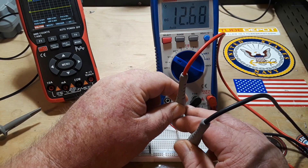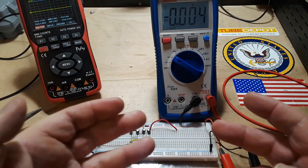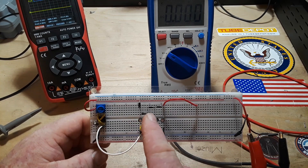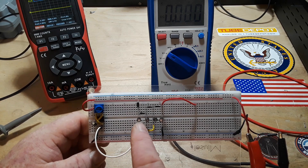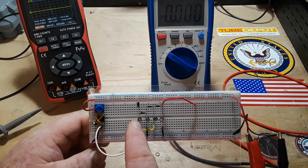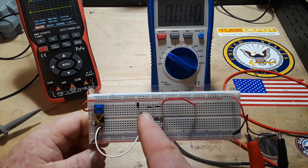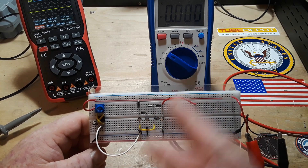Well look at that — we're about double our voltage! So how does it work? It's really not that complicated. The diodes simply prevent current from flowing backwards, and all we are doing is charging capacitors individually. We charge one to five volts, then we charge the other one to five volts, then we put them together and we get ten volts.